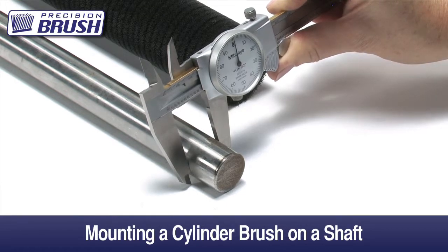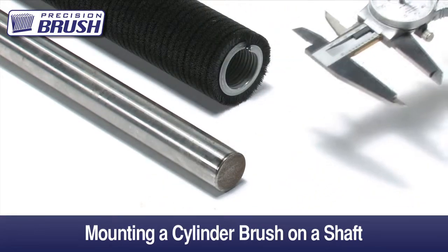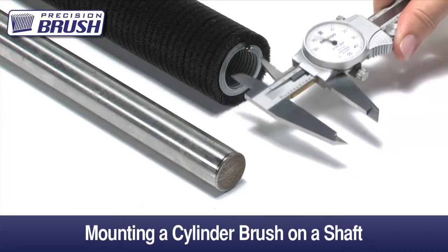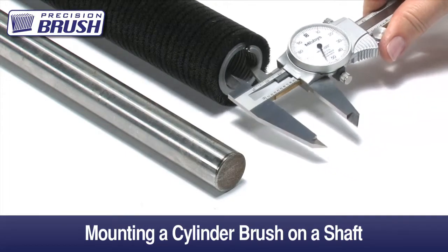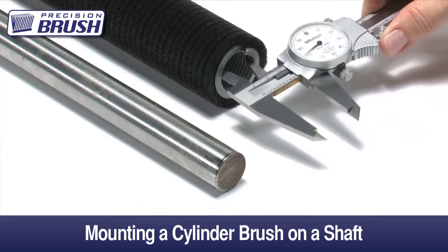We normally manufacture our cylinder brushes to mount snug on a customer's shaft. This usually means that the inside diameter of a brush will be slightly undersized by approximately ten thousandths compared to the shaft. If the brush is made to the exact dimension of the shaft, it would be more of a slip fit and not appropriate for a brushing application.